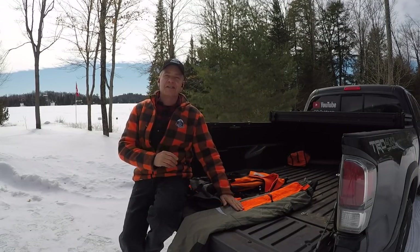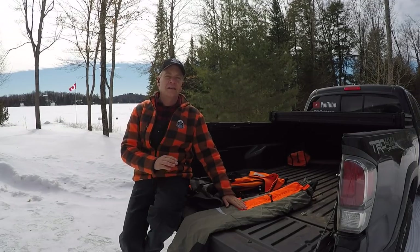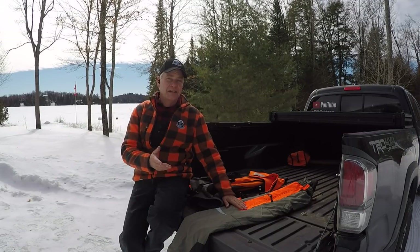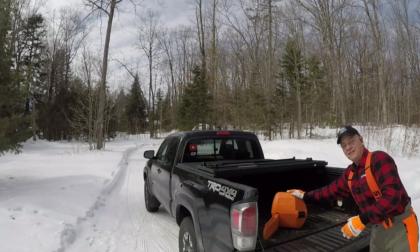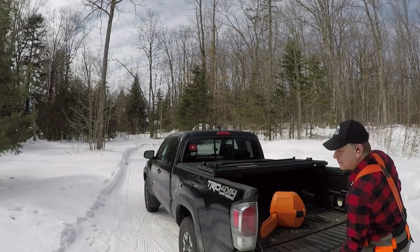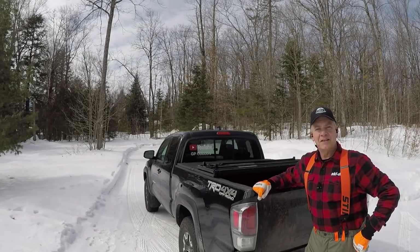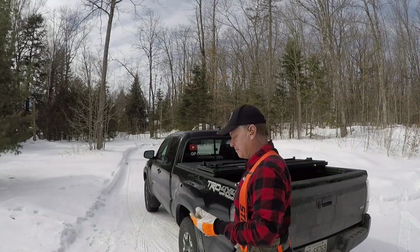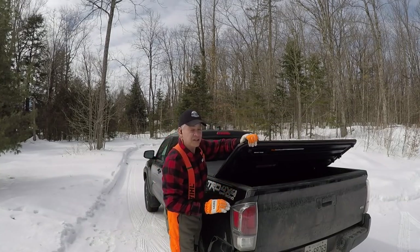Over the last while I've been interested in looking at options for chainsaw pants, because a lot of folks out there have told me it's great to have a pair and that I should try some out. So I did — I started looking probably last October, November. I'm looking forward to trying these for the rest of the winter and I'll wear them right through the summer. I think the big test for me is going to be the heat of July, to see how comfortable they are or whether it's more beneficial than just going back to the old chaps or the apron.